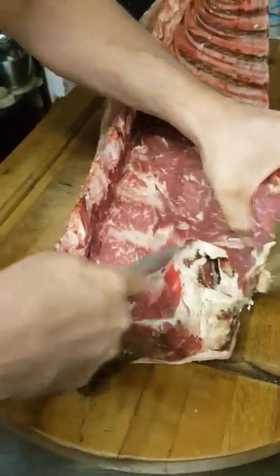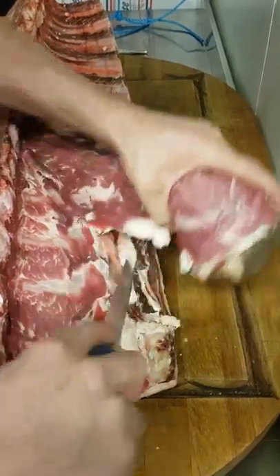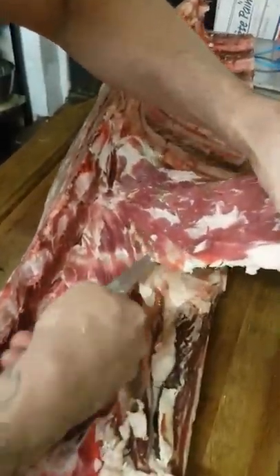My usual camera person is not here today. She's tucked away in bed as it's late, and she's got school in the morning, although I'm sure she'll enjoy watching this video. So let's get the fillet off. Later we'll show you how to trim that up.